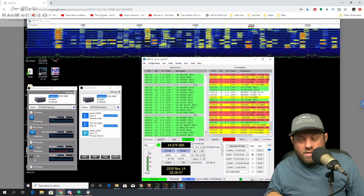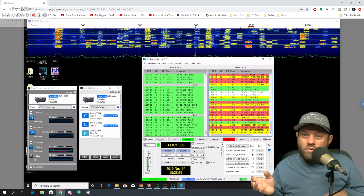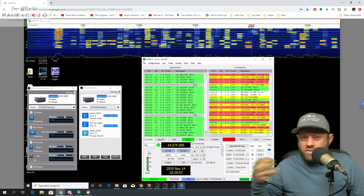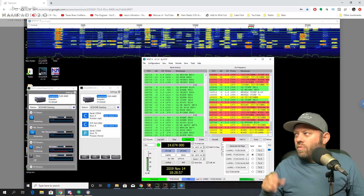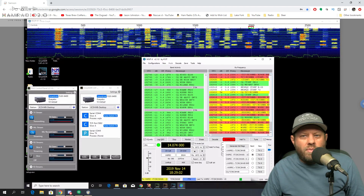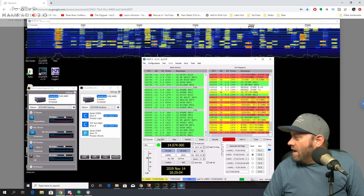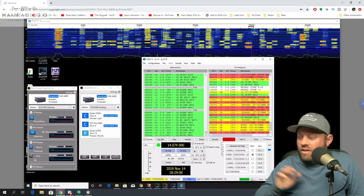Texas is now back on UTC minus 6 as it normally is for non-Daylight Savings Time, so the times in Texas and Costa Rica are the same right now. The sun would always come up about 5:15 in the morning when we were in Costa Rica that week, and as soon as that sun's up, 20 meters is alive.